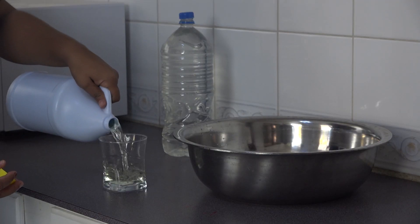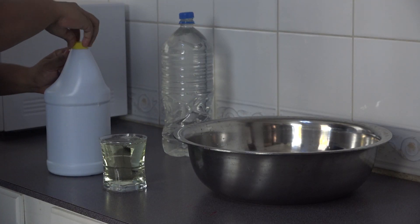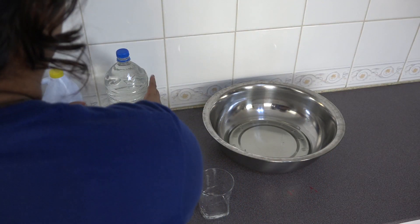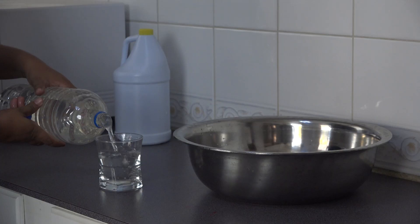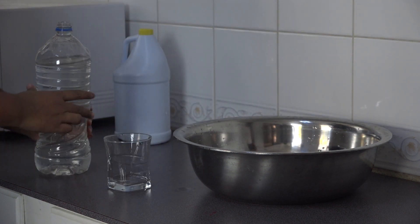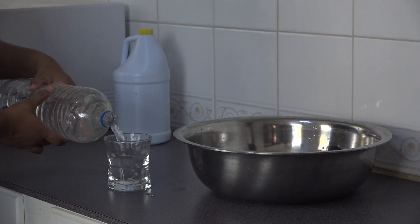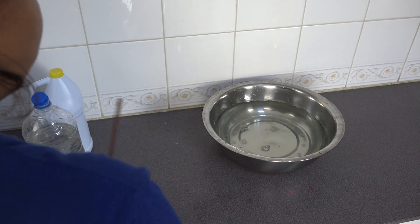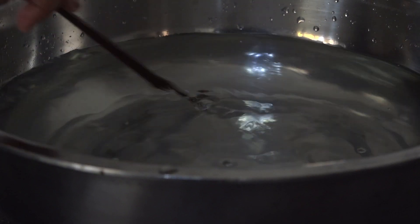Fill the glass, or whichever container you want, to the top and consider that as being one part. You then add normal tap water — nine glassfuls — to that, and then you mix it. Now, what do you use the solution on?